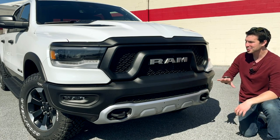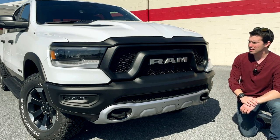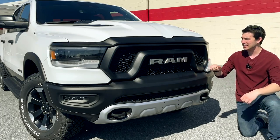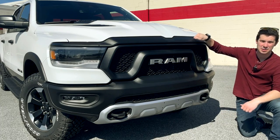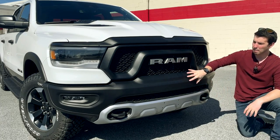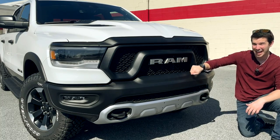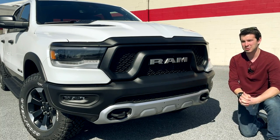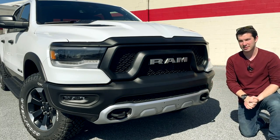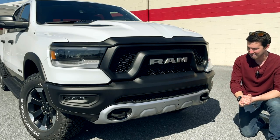Moving to the front end, starting here with the grille — this is a unique grille to the Rebel trim and you'll have RAM spelled out in the front. A unique detail I really like is that while the grille itself is plastic, which is expected on pretty much every car nowadays, this upper portion of the bumper that blends into the grille is actually steel. I really like that Ram went the extra mile to make it that, because most of the competitors wouldn't.